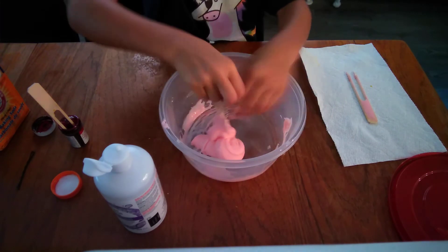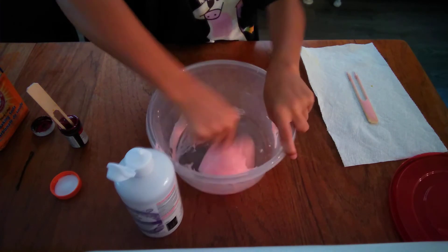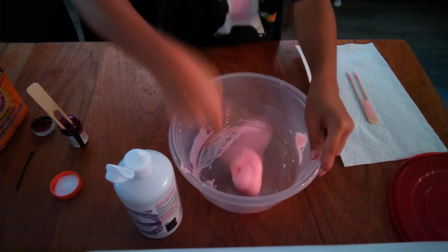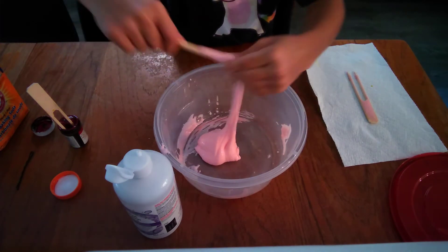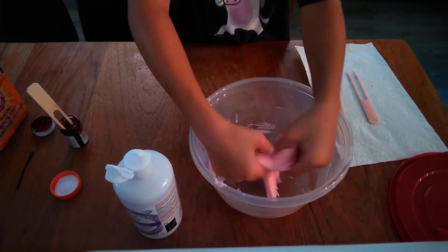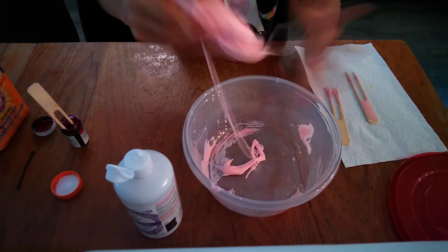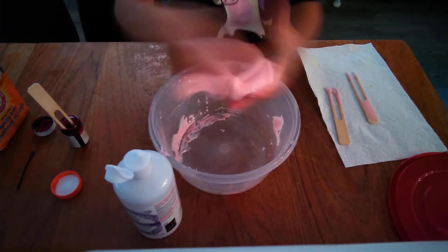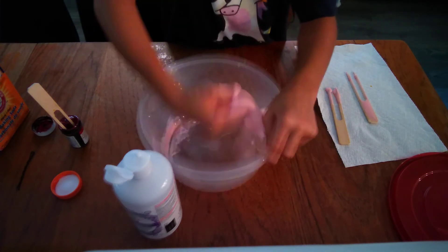I'm going to add a little bit more — like three drops. Mine is getting off the walls, as you can see. Touch it and see if it's good, then get it off your mixing tool and start kneading. Keep kneading it until it's not that sticky. Get it all off your bowl first, off the walls and sides.